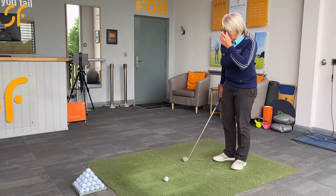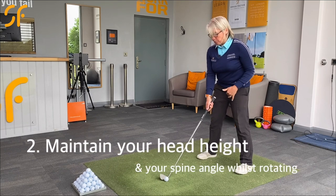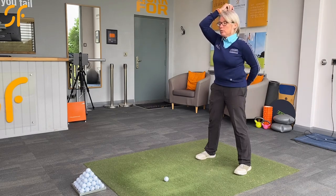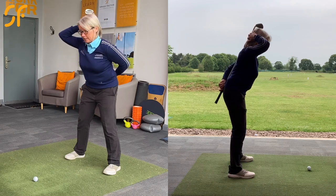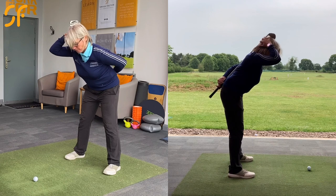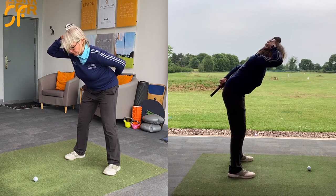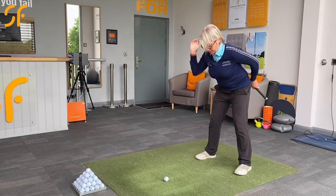Next thing we want to check for is that you've got into a good setup position with your posture. All we want to do there is pop the club down your back so the back of your head and the bottom of your back are in contact, then tilt forward keeping both of those positions connected to the shaft, and then just soften the knees. Check that you're balanced in your feet so you're not too much in your toes or rocking back into your heels — just find the middle of your feet.